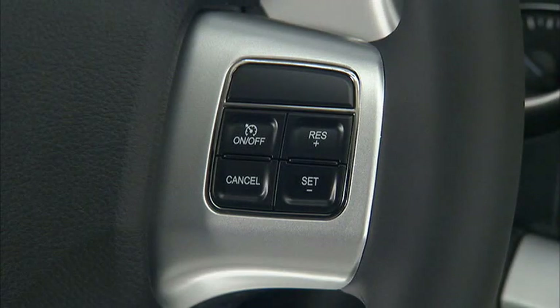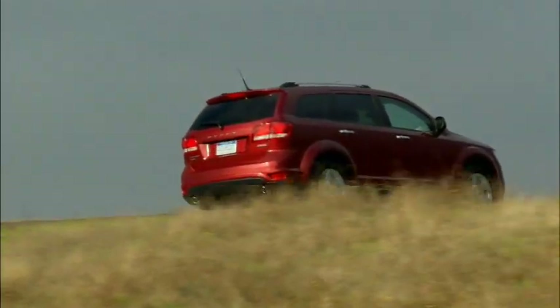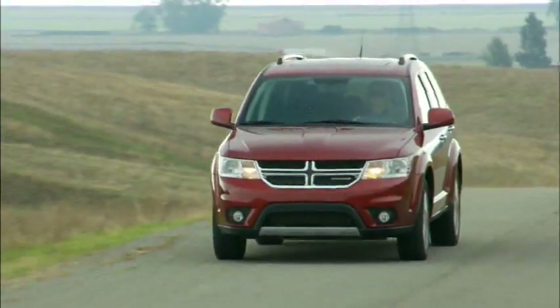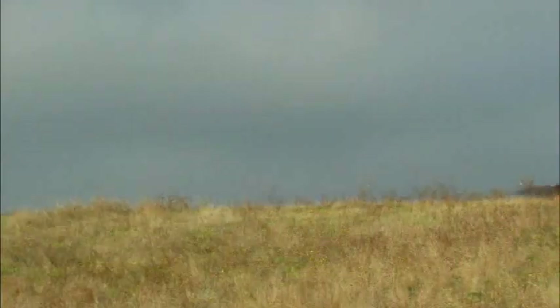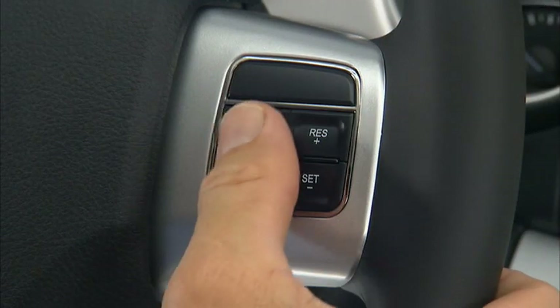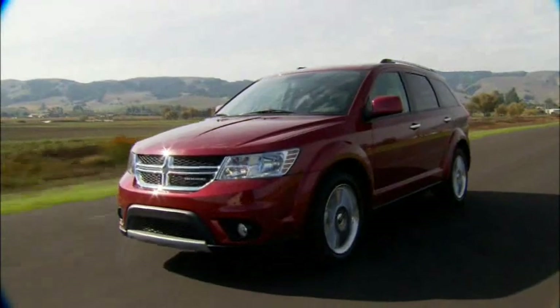If your vehicle is equipped with electronic speed control or cruise control, remember it is designed for use in continuous flowing highway traffic and can take over accelerator operation at speeds over 25 miles per hour or 40 kilometers per hour. The control is conveniently located on the steering wheel for easy one-touch operation. To activate cruise control, push the on-off button — the cruise indicator light in the instrument panel will let you know the system is on. To turn the system off, push the on-off button a second time. It's best to leave the system turned off when not in use.